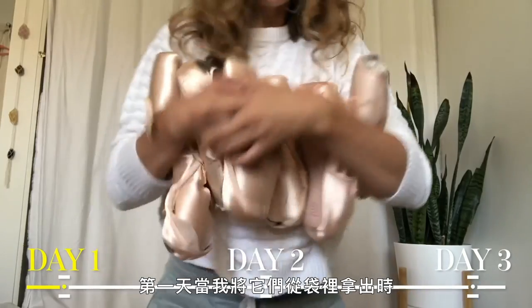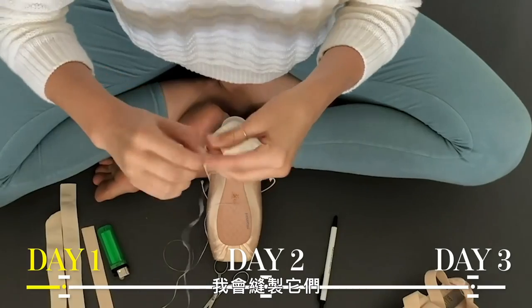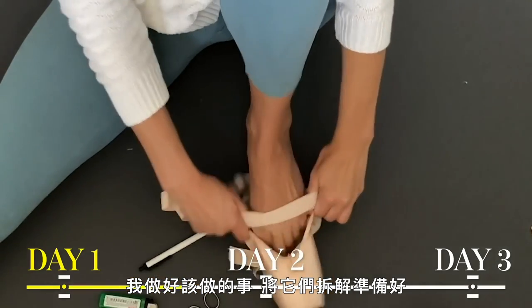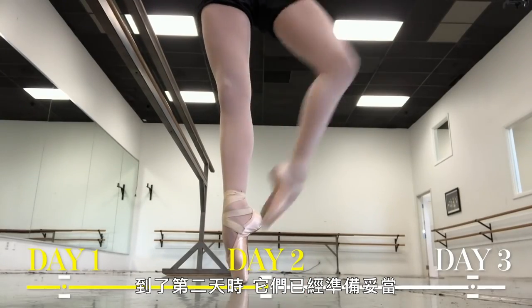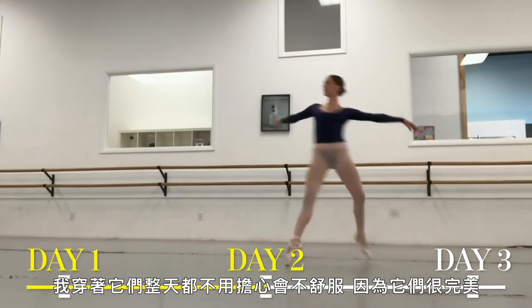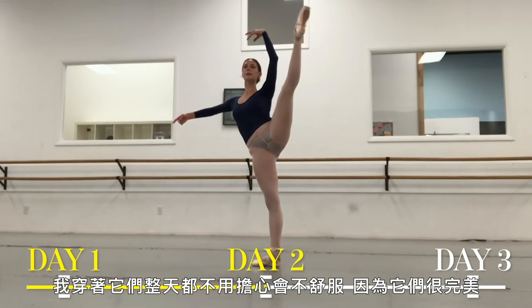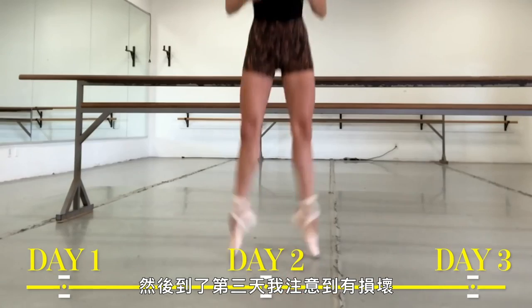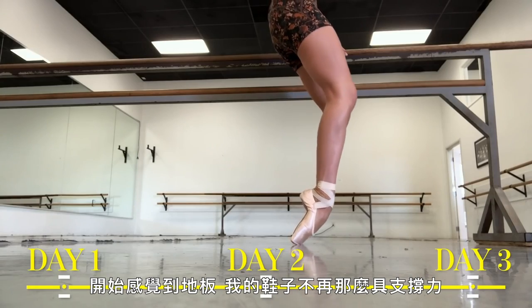The life cycle of my shoes is pretty short — I've got three days. I usually spend about a half hour getting a full pair of pointe shoes ready. The first day is when I take them out of the bag, customize them, sew them, and get them broken in. By the second day they're in the sweet spot and I'm wearing them throughout the whole day. Then on the third day I notice the breakdown — I start to feel the floor, my shoes aren't as supportive, and it's time to sew a new pair.